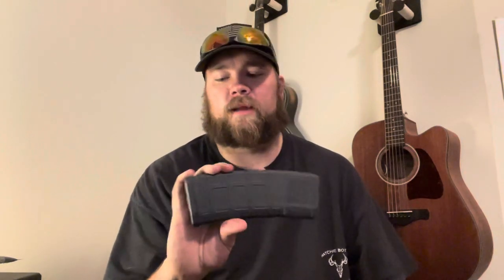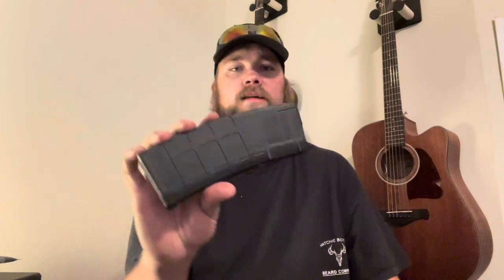P Mags are tried and true — everybody loves them. You can get them in 10-round, 30-round, whatever you want. I believe they still make a drum mag but I don't like drum mags. Most manufacturers ship with a P Mag. You don't really see the old metal M4 mag styles much anymore — just a couple of boutique brands ship with those.